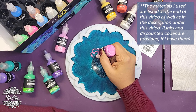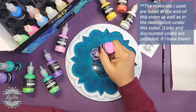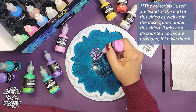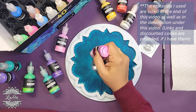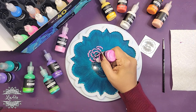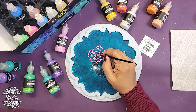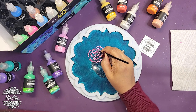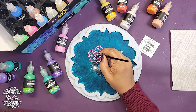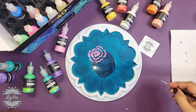I poured the resin first and let it cure in this beautiful mold from Molds and Shapes. You can even see around the edges how it has this cool design as the resin moved inwards to the middle. I really want to keep that while I add the design in the center, so I'm using these 3D fabric paints — a mix of metallic and non-metallic — just to test them out and see which ones work best.